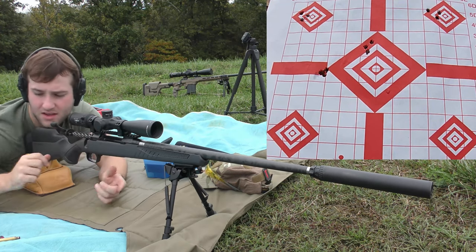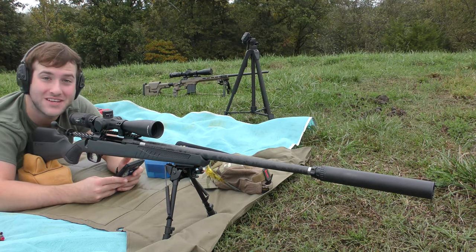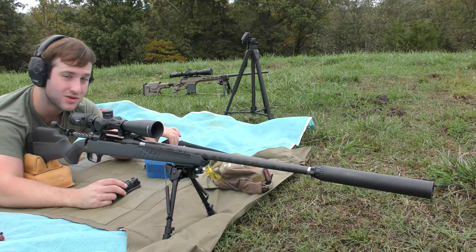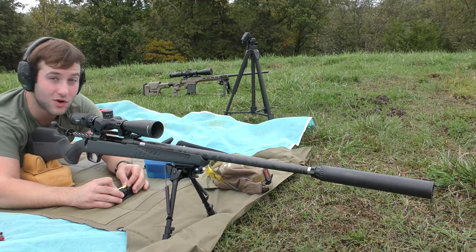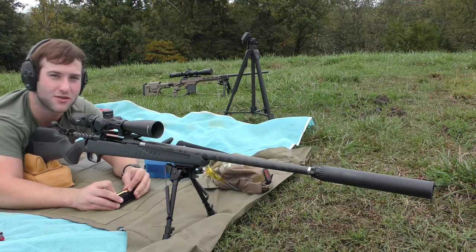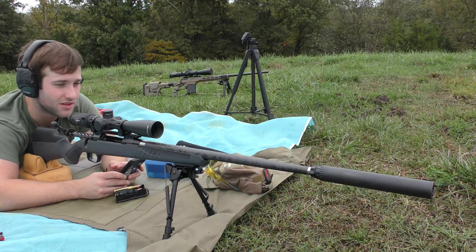That looks like a pretty good group — I'd say that's the best one we've shot so far. The velocity data on that one was an extreme spread of 15 feet per second and a standard deviation of seven feet per second. I've used this powder before in other cartridges and had good luck with it. I've always been really interested in the 280 Ackley, and so far I think we've found a pretty good combination. The consistency of the velocity data is especially encouraging, and I'm sure as we start adding more powder things may change a bit.